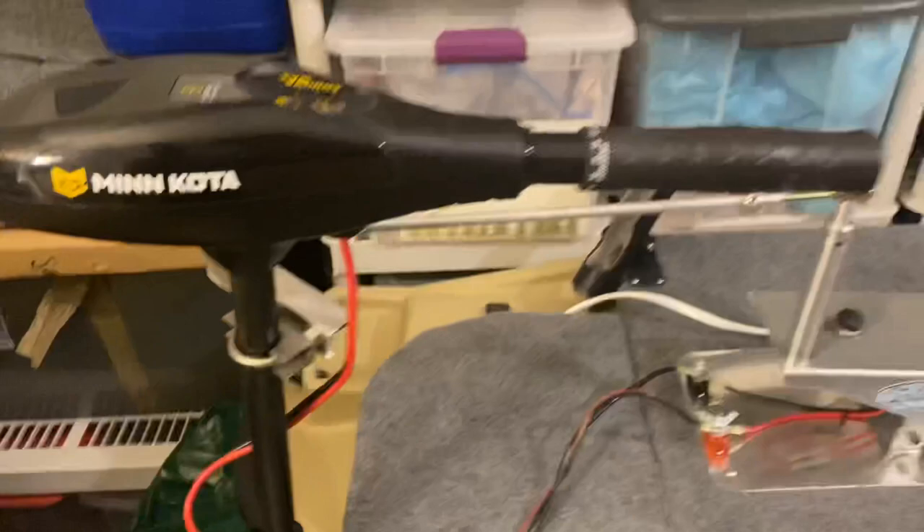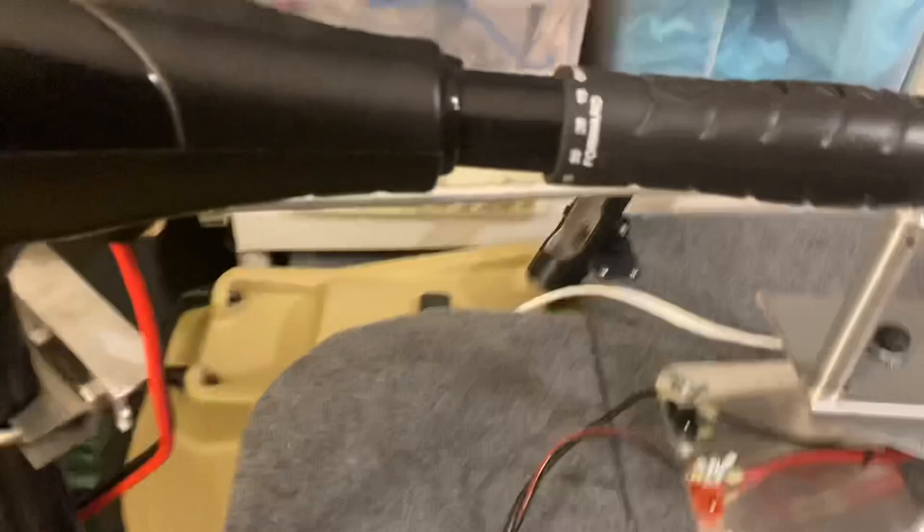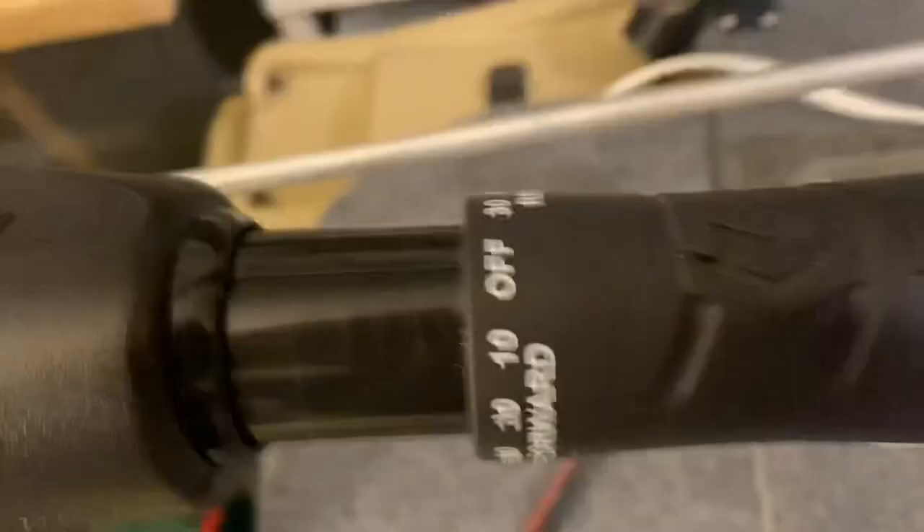Minn Kota Endura Max 55-pound thrust. I can't say enough about this trolling motor — it's super dope. Variable speed, so you got percentages and not just numbers. Forward, reverse, all that stuff. Really nice trolling motor.